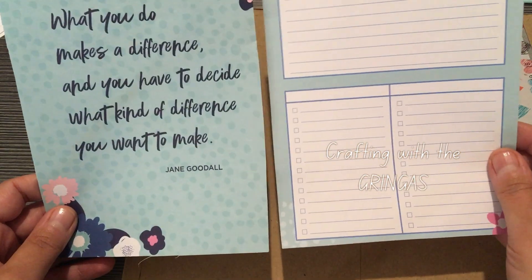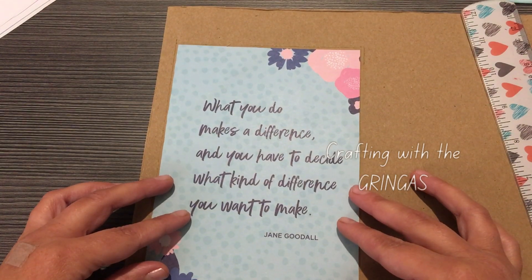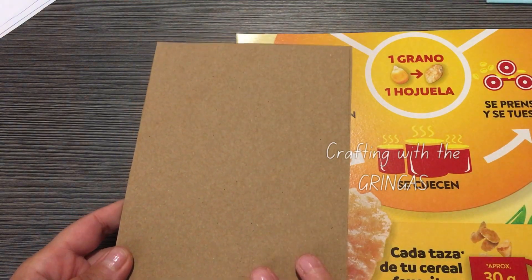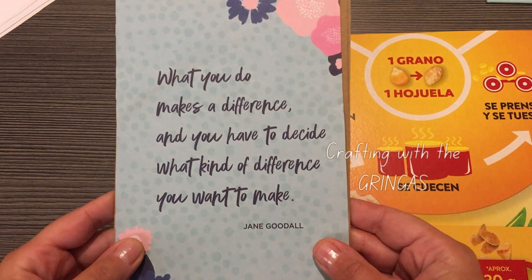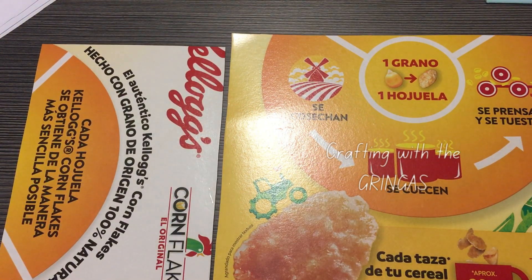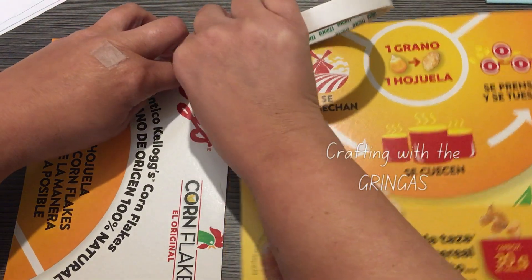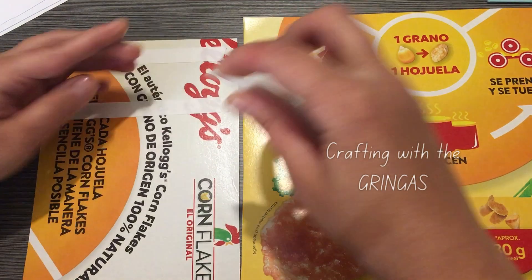What I've done already is I've taken my little page and done a rough mark around it, so I'm going to cut that out and make sure my paper fits on it. Now I've cut that out. I want mine to be extra sturdy, so what I'm going to do is tape this onto the cereal box and then cut it out again. I'm just going to add my double-sided tape along the cereal box.